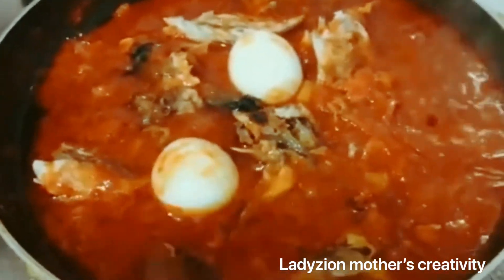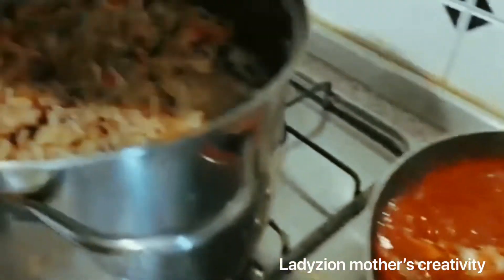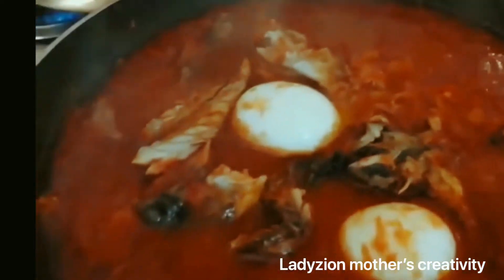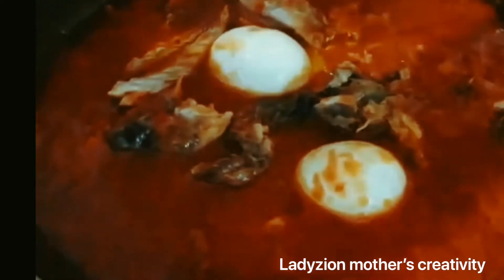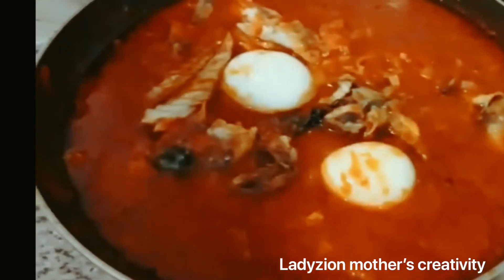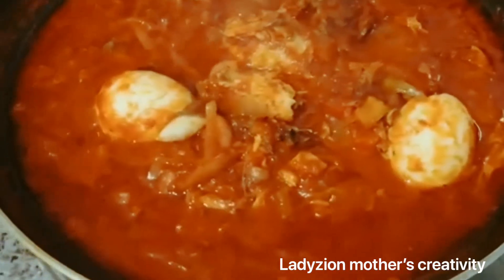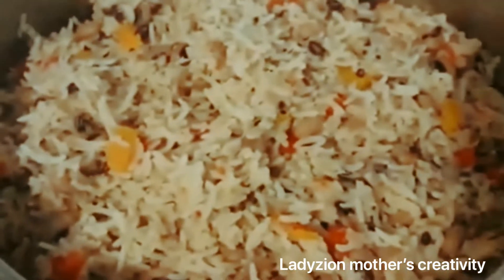We are almost done guys — the rice is ready. I will be setting this rice aside, I'm going to turn off the gas and put the rice here. I transfer the stew here to finish cooking. The stew is ready. So guys, this is the end of our rice and beans stew.